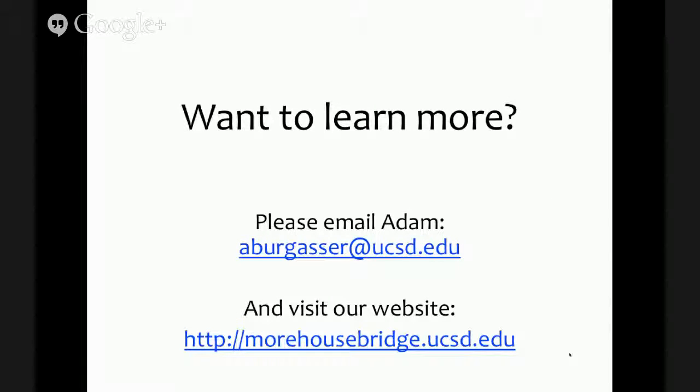That's it. If you'd like to learn more, please feel free to email me or visit our website. Thank you for your patience with this recorded talk. Have a good day.